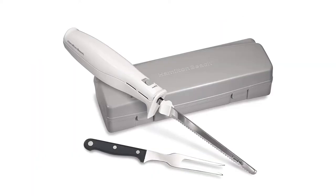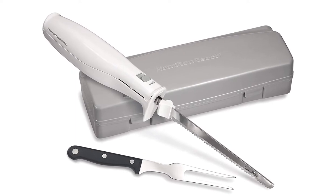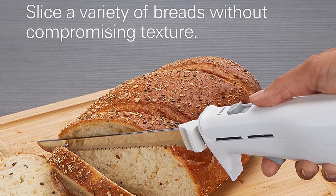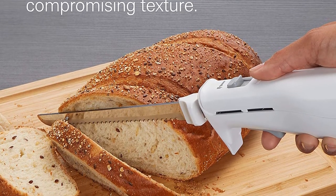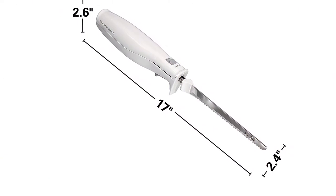The 100 watts of power behind the 10-inch serrated double blade makes this great for precisely slicing meat. If you're a low-maintenance person, you're in luck, as this will never need sharpening and is super easy to clean. Plus, it comes with its own storage case, so it fits neatly into your kitchen without a bunch of tangly cords.